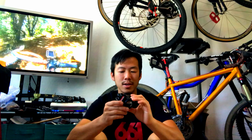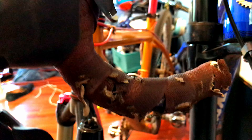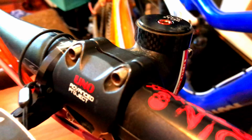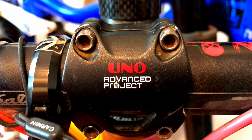The graphics are actually pretty tough too. I've had my Uno stem, the one on the gravel bike, for about two and a half years now since I first started building the bike. And the graphics look great — the stem looks pretty much brand new, to be honest. They're tough as nails. I have not had an issue whatsoever on that gravel bike.